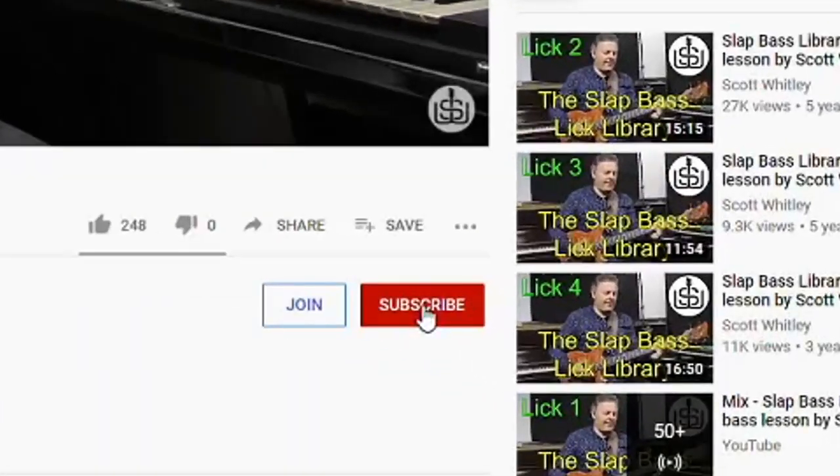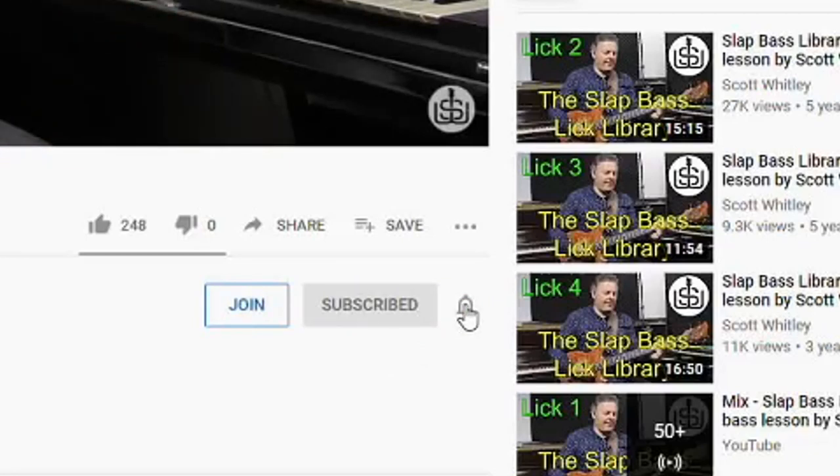Lots of practice is undoubtedly key to becoming more proficient on your instrument — there is absolutely no doubt about that. The secret is to keep your practice sessions fun, fresh, challenging, and interesting. So in this video, I'm going to share five ways you can do just that. If we haven't met before, I regularly make free bass-related content here on YouTube, so be sure to subscribe and click the bell icon below so you get notified when I make a new video. Without further ado, let's get into five ways you can make your practice more fun.